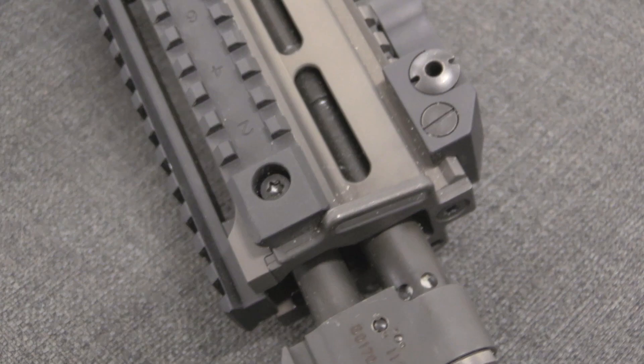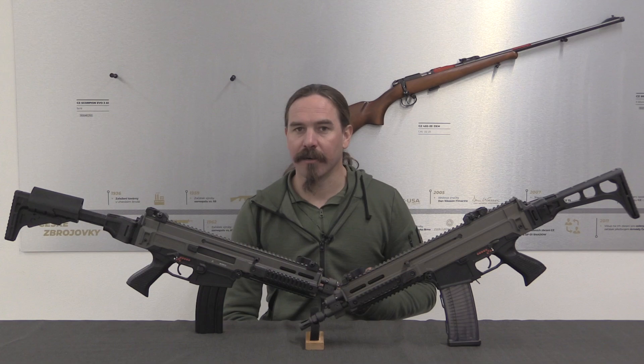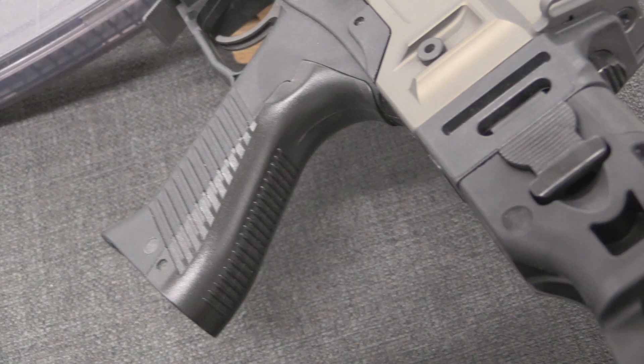What we're taking a look at today is the original pattern of the CZ Bren, the CZ 805 Bren. This project develops in the early years of the Czech Republic, after the Velvet Revolution overthrew the Communist government of Czechoslovakia. At that point the Czech military was armed with the VZ 58. Those rifles were getting pretty old, and the Czech Republic was interested in affiliation with NATO. They were looking for a 5.56 calibre rifle, and recognised they really needed to rearm the army with a new standard rifle.